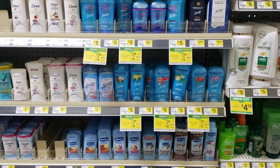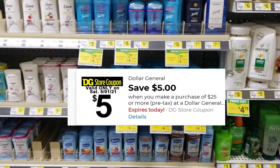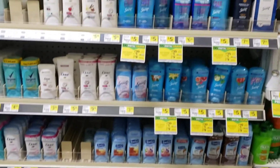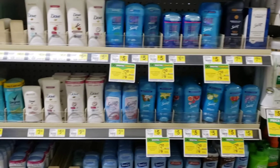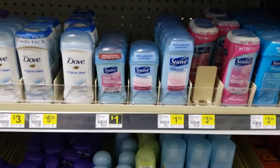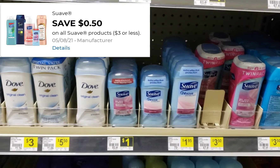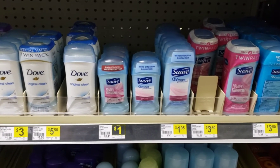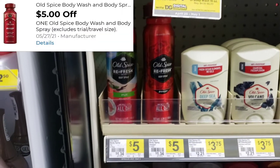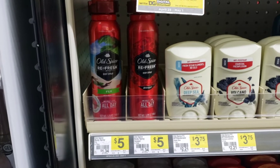We are in Dollar General for our five off of twenty-five today, May the 1st. We're going to pick up a couple of filler items. The first thing I'm going to pick up is one of these Suave deodorants — they're a dollar. You have to get the 24-hour one. There is a 50-cent digital coupon attaching, making it just 50 cents. We're going to pick up this Old Spice body spray for five dollars. There are two Old Spice digital coupons we're going to use — clip this one so it attaches and makes this product absolutely free.